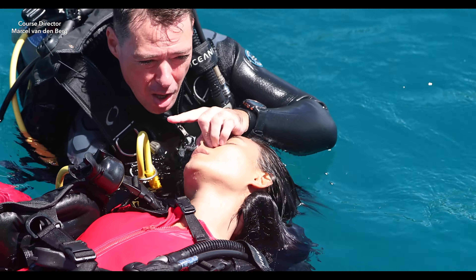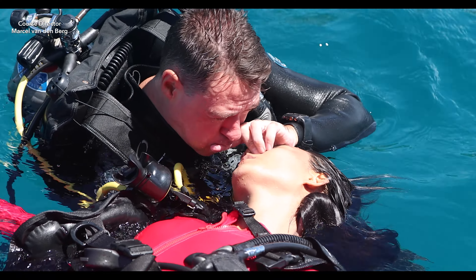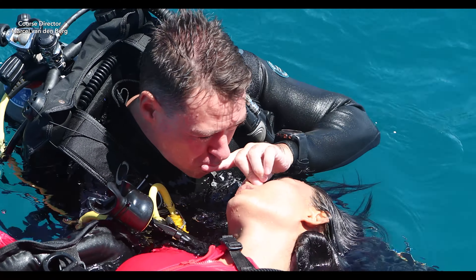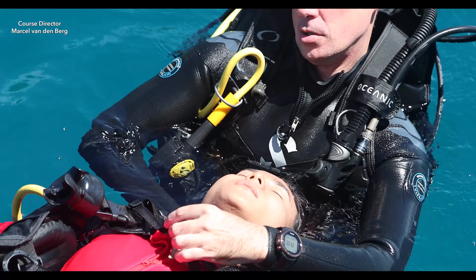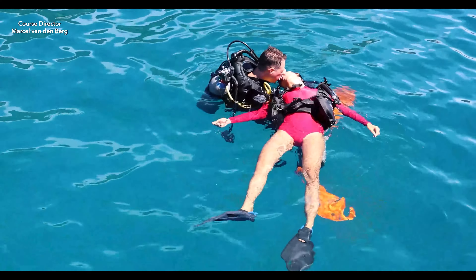Right hand goes under the neck, and with your left hand give 2 rescue breaths to start. Make sure you are close to the victim's mouth throughout the whole PADI Rescue Exercise 7.